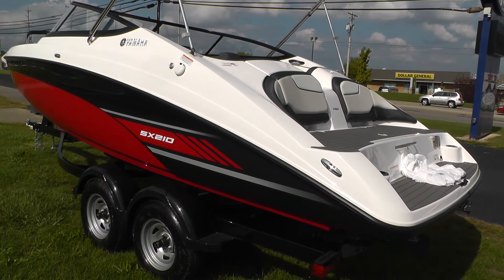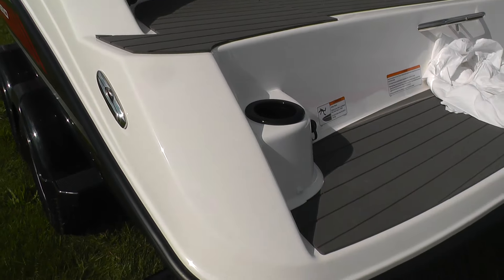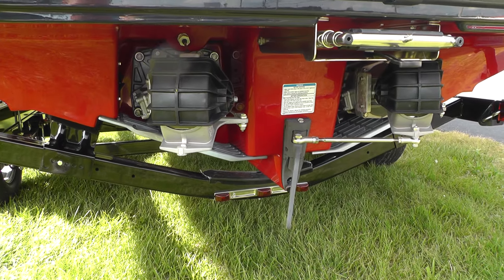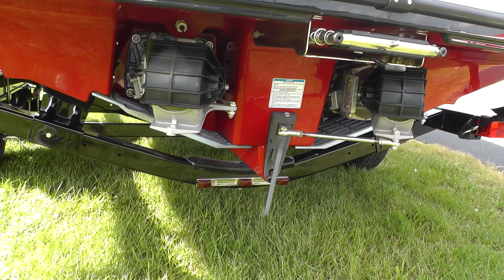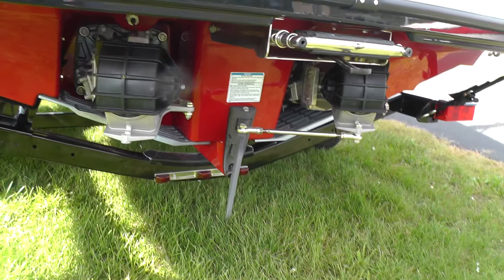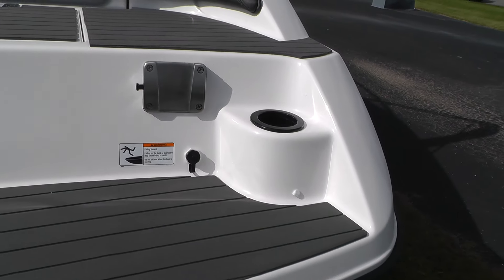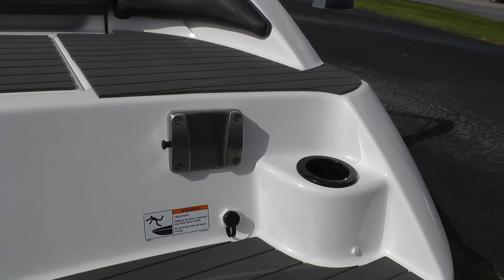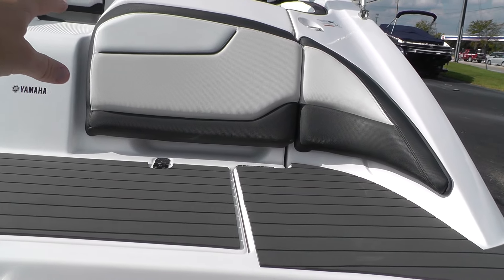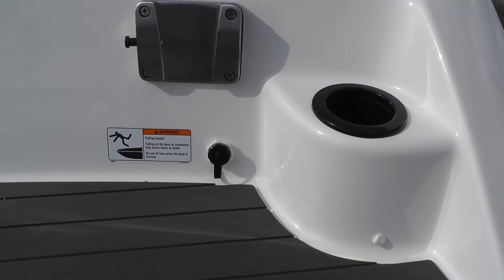You can see we've got recessed cleats, the new C-deck matting on our swim platform, and here's our articulating keel system. This is like a sister to the 24-foot series and will be on all the 20 and 21-foot series for 2017 going forward. Three-step stainless boarding ladder, and also new on this model — they've put washout jacks on the transom area, so gone are the days of having that wet hose inside the cockpit area.